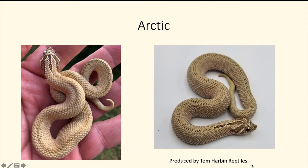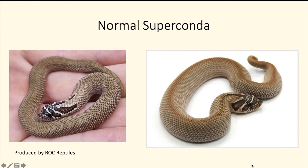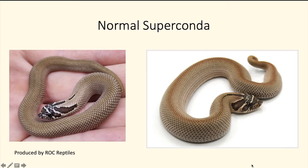Next, let's talk about adding another incomplete dominant gene — the arctic gene. It pretty much lightens up the pattern a little bit. It looks very similar to the normal super conda, but the background color is a little more of a light brown and the head pattern is a little lighter too, compared to the darker head pattern on the original normal super conda.